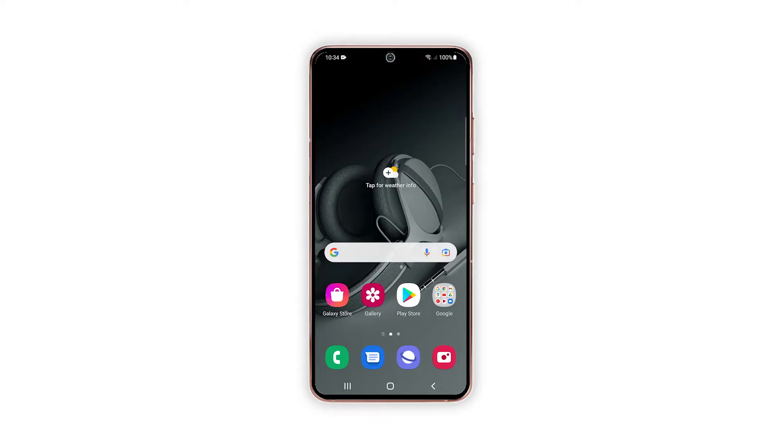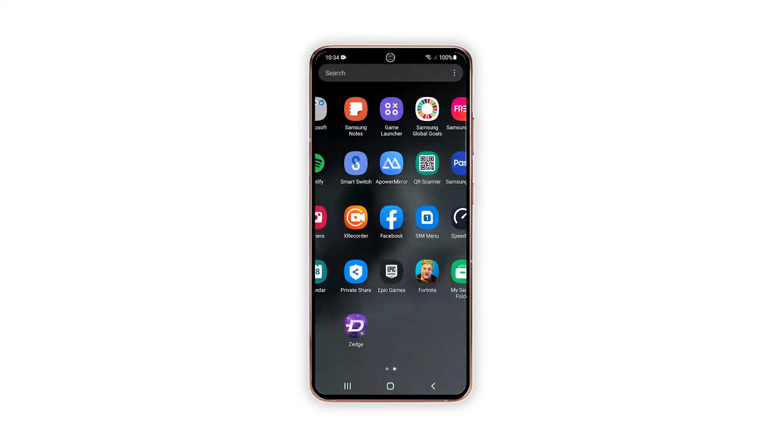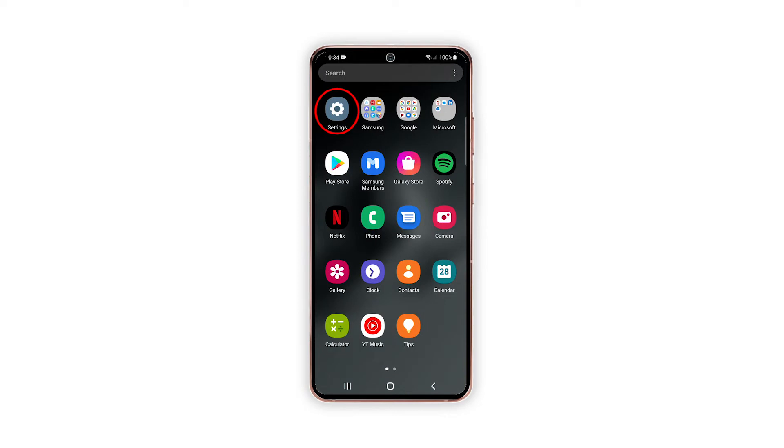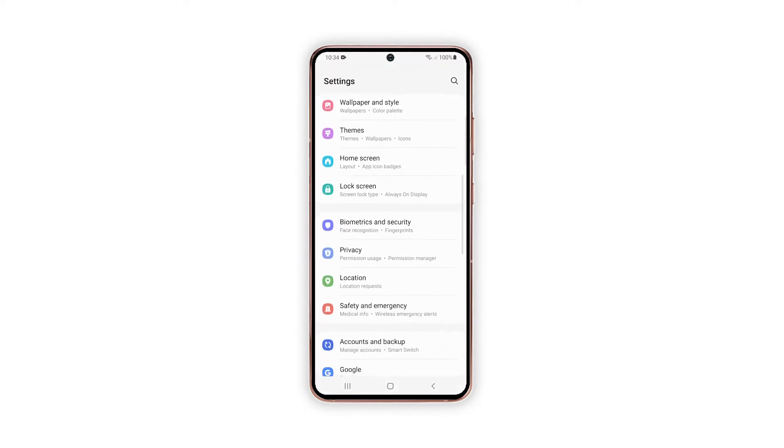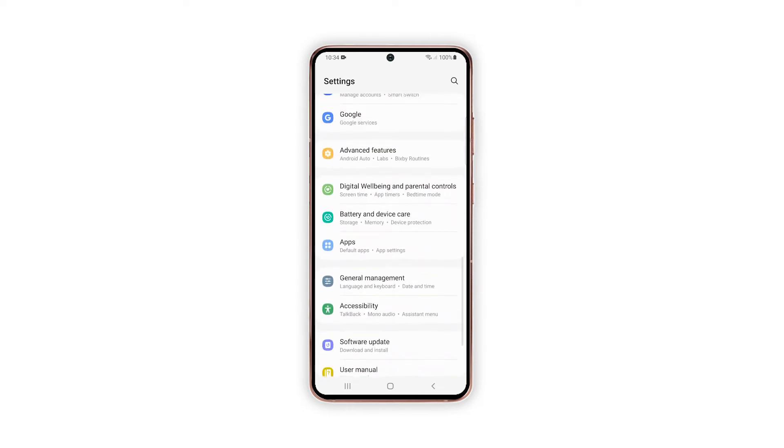For this tutorial, we will be using a Galaxy S21 that runs on Android 12. To begin, open the settings app by tapping on the settings icon from the home screen or apps viewer. While on the main settings menu, scroll to find and then tap Advanced Features.